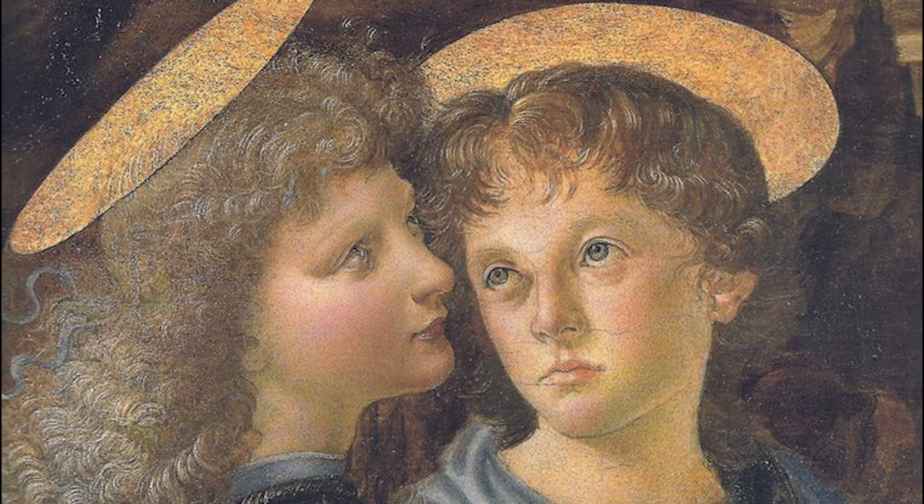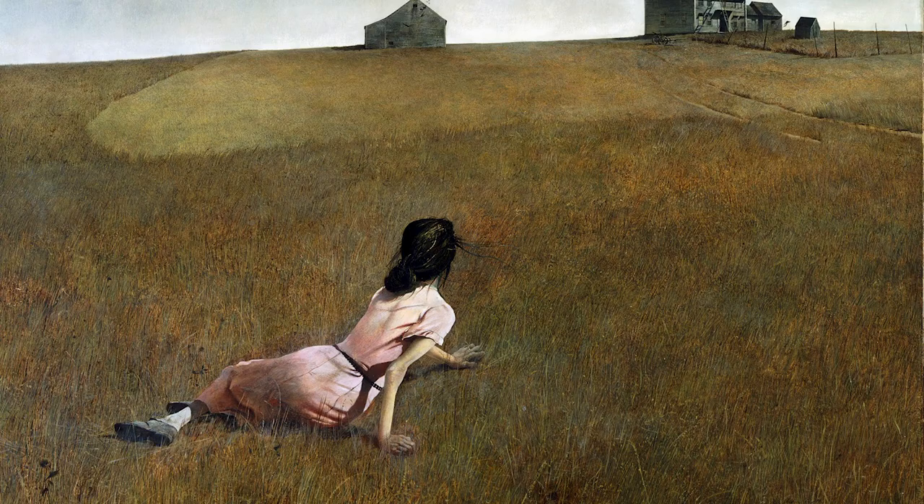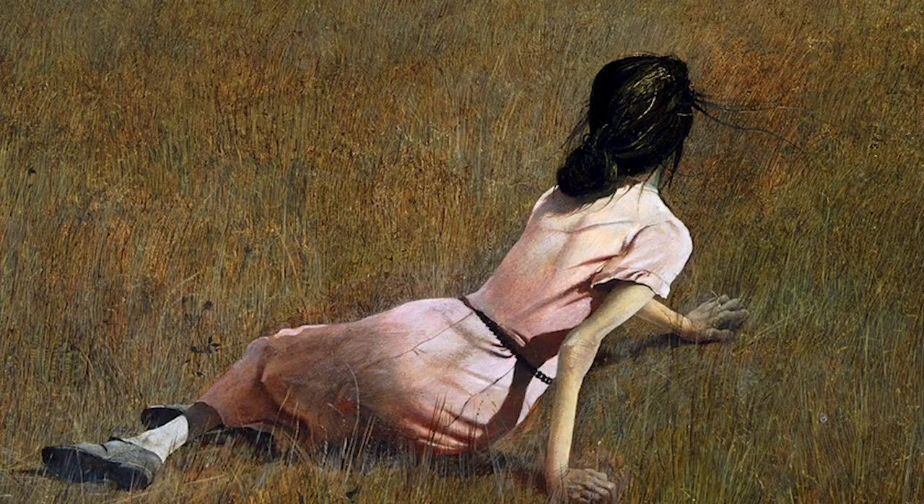Some of the most famous painters of all time, and the most influential artists of the last hundred years — you know what they had in common? They painted with eggs. That's right, they painted in egg tempera.